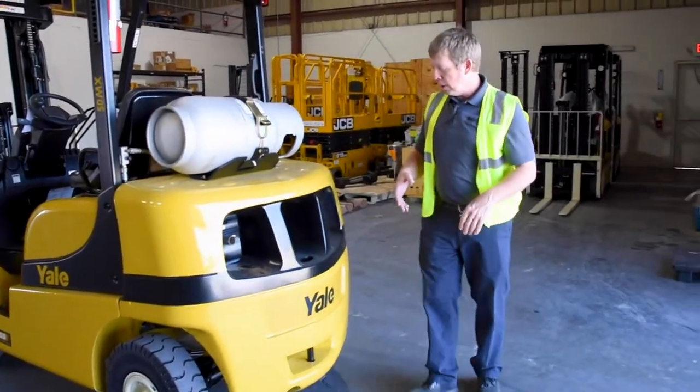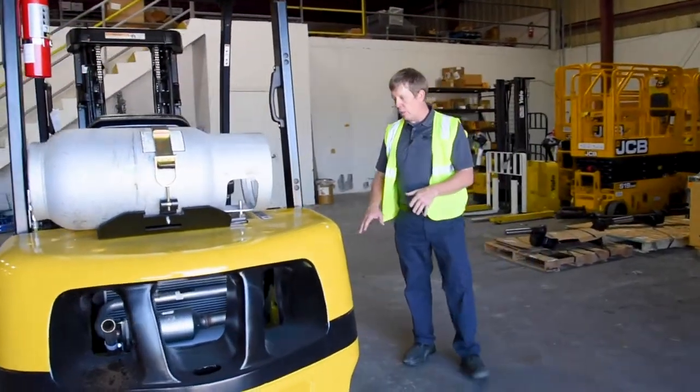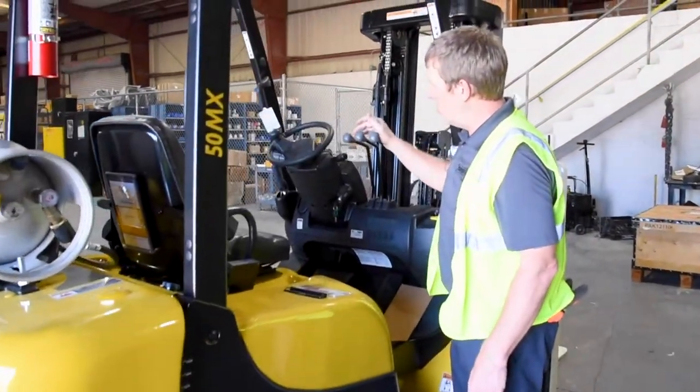Coming back around, you'll see the Yale logo — nice coloring and print, it looks really good. On this side, we've got all the hydraulic levers: lift, tilt, and side shift.